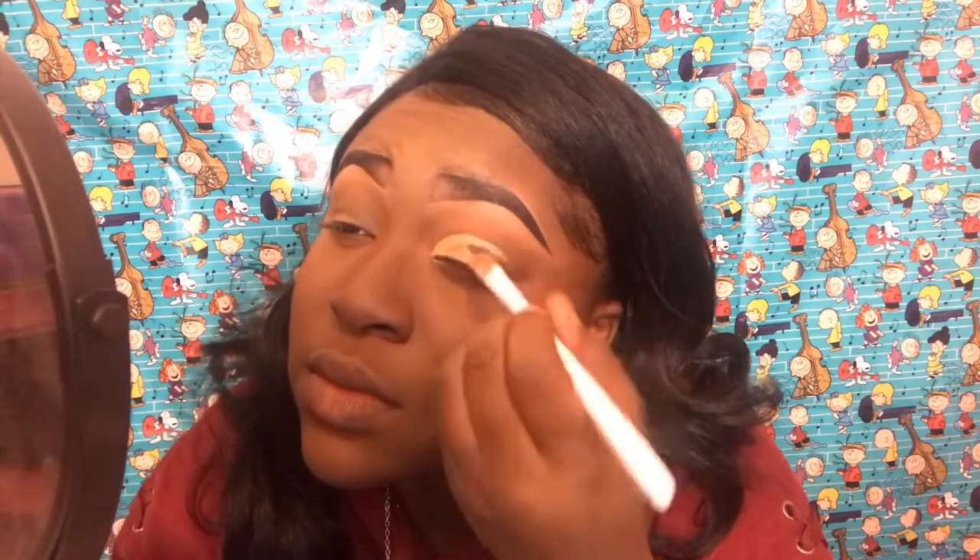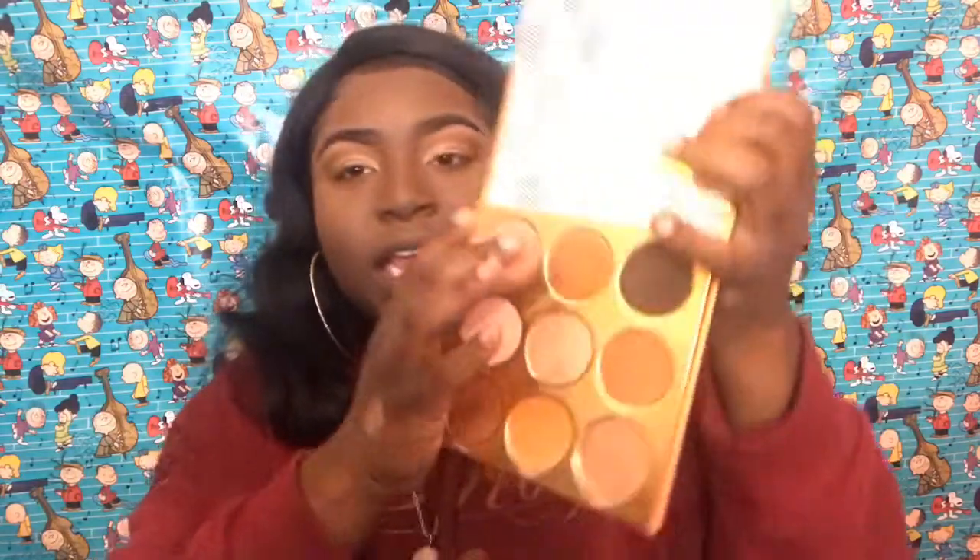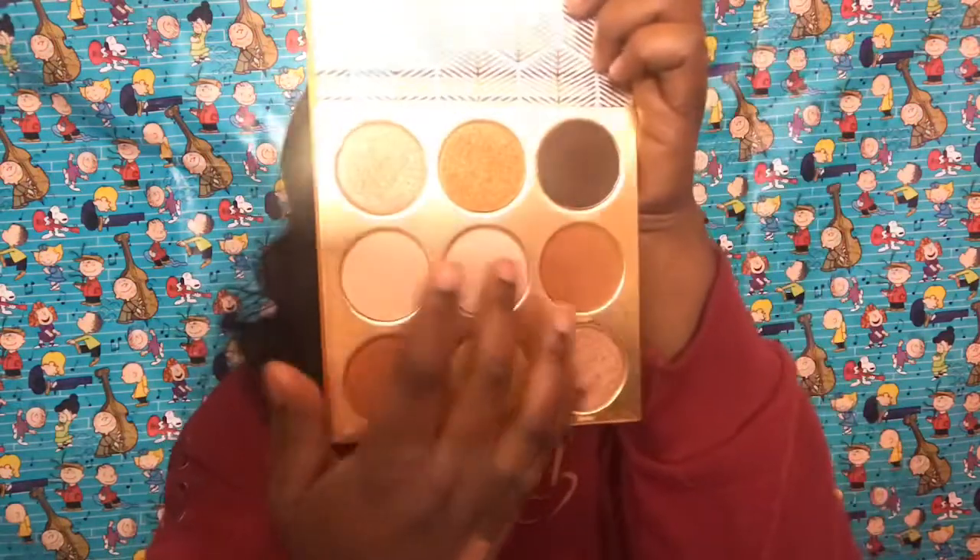Now I'm going to cut my crease using the same concealer I used earlier to prime my eyelids, and we're going to cut this crease. For my crease, I'm going to go in with the color India and the color Maureen — these two colors right here.